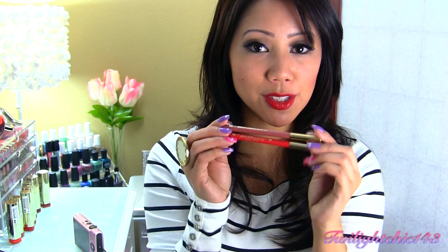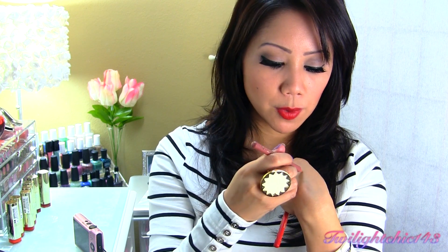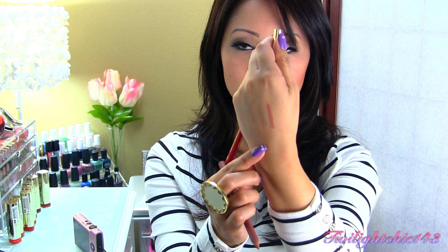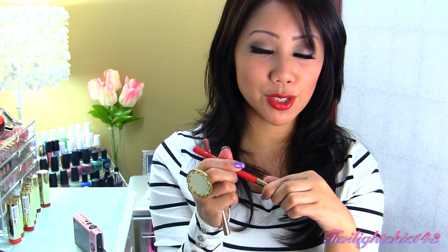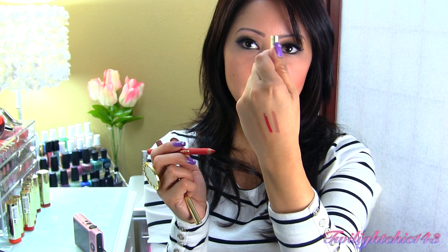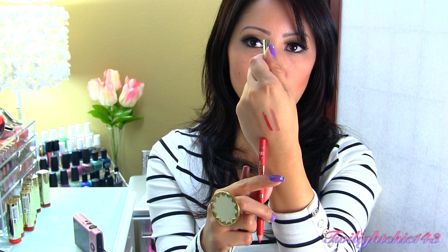It also came with two lip liners. The first one is called Au Naturel, which is just a nude-ish colored lip liner. The next one is called True Red. I really like that they added two different colors, just in case you want to line your lips with a nude color or with a bolder red color. So those are the swatches for the red and orange lipsticks.